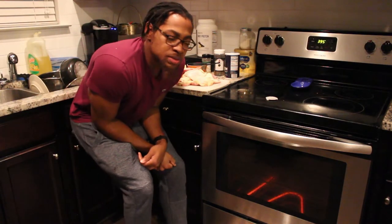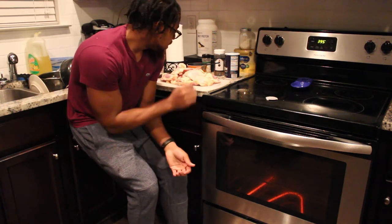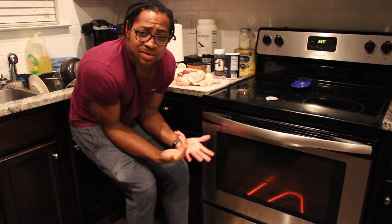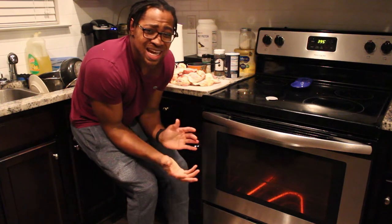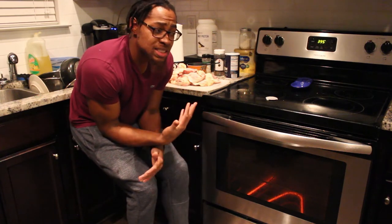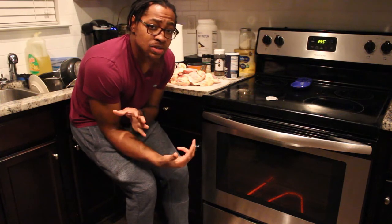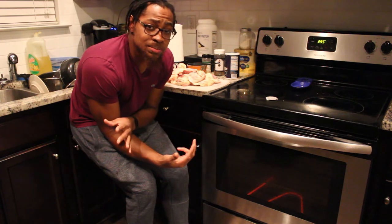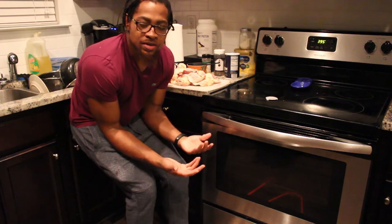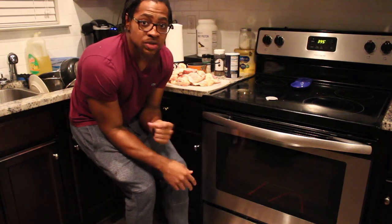So now we've pulled the chicken thighs out of the packaging and we're ready to get them cleaned up. They usually come with some skin on them. I tend to take the skin off — the texture kind of yields a little weird, at least for me. You might want to leave it on, perfectly fine, no big deal. But I'm going to go ahead and take my skin off. Once I do that, I'm going to put some olive oil on it, and that's going to allow the rub I just made to really adhere to the meat. I'm using olive oil versus butter or something higher in fat, keeping it on the healthier side.